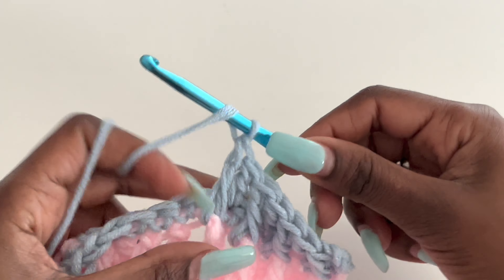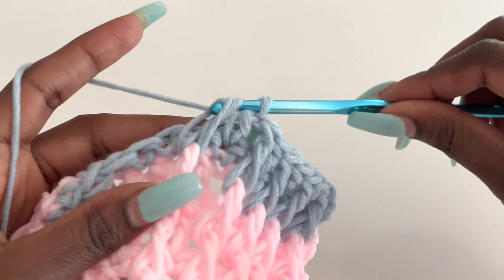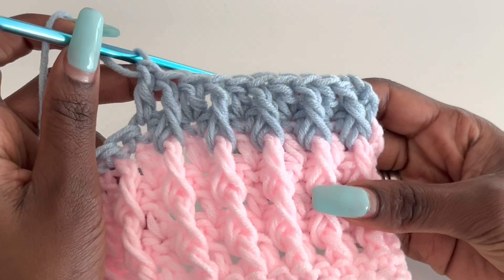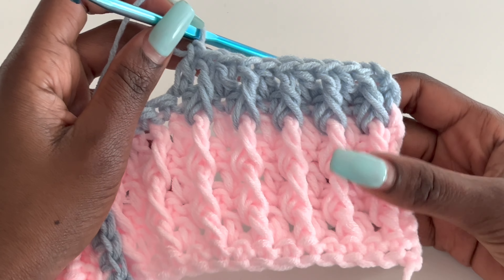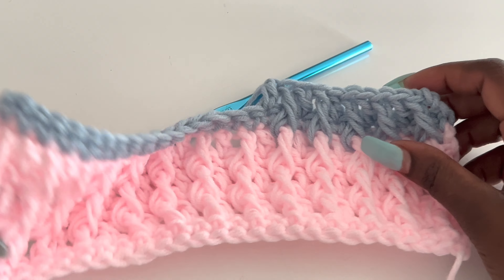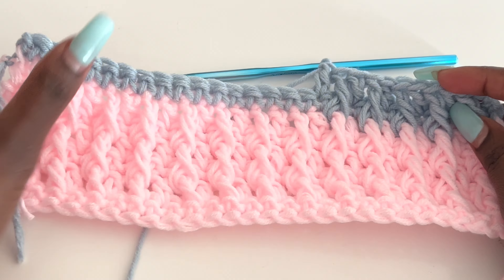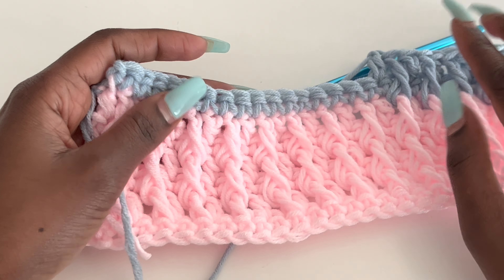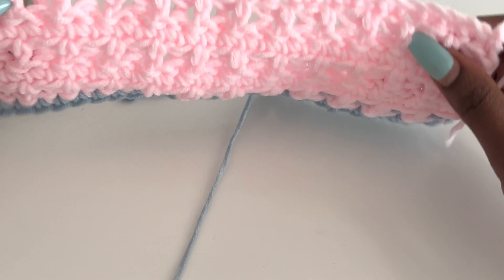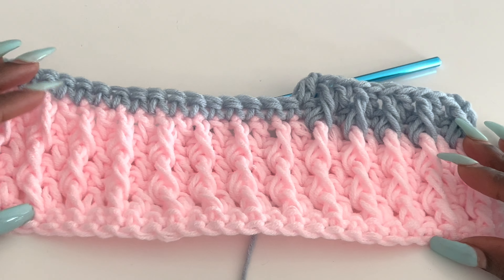Do this until you have the height of the blanket that you want. For mine I'll do until I have 36 inches long and we will end with a single crochet row. Once you have the height of your blanket you should have a single crochet row at the end, because we want to merge the bottom with the top — the top is a single crochet row and the bottom is also the single crochet row we started with. For those who want to put the tassels, I'll see you once you have your height so I can show you how to do the tassels.